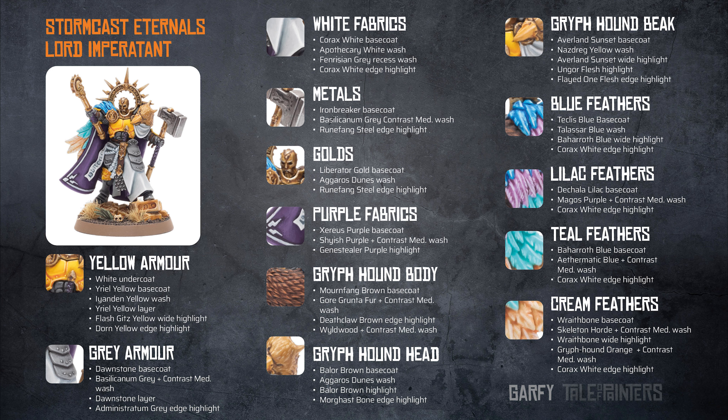The yellow armour is a white undercoat, then a Yriel Yellow base coat, a Casandora Yellow wash, a Yriel Yellow layer highlight, a Flash Gitz Yellow wide highlight, and then a Dorn Yellow edge highlight.